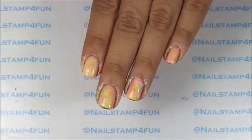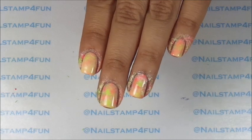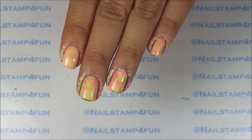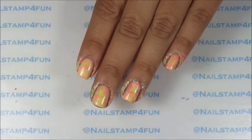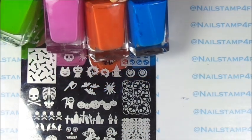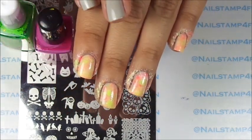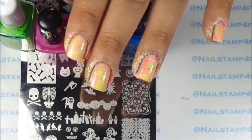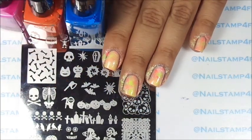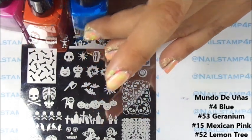I really wish I had a better quality camera, but of course you're going to see it in the picture at the end. Now we have to let that completely dry before we begin to nail stamp. We're going to stamp with different colors from Mundo de Uñas. If you don't have different colors to stamp with, you can stamp over with black and it's going to look beautiful too. Remember, if you don't have the same colors you can use other colors and I know it's going to come out great.